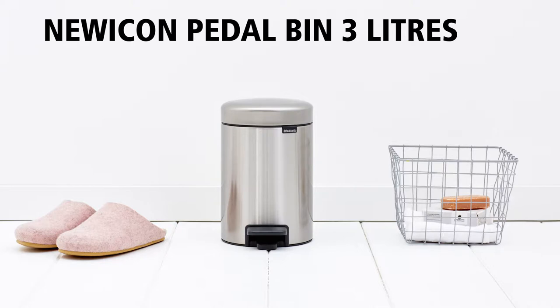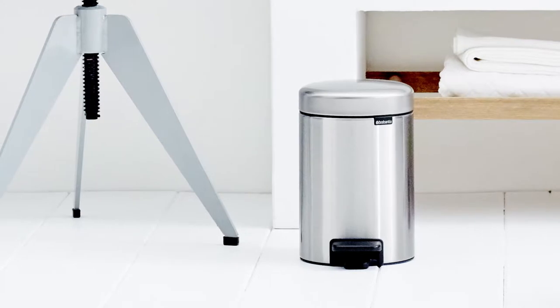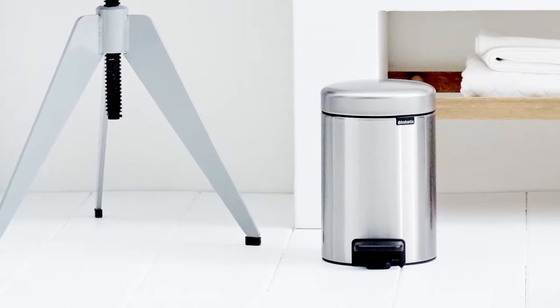Brabantia's new Icon pedal bins are available in many beautiful colours and sizes. This 3.0L pedal bin is perfect for the bathroom and toilet.